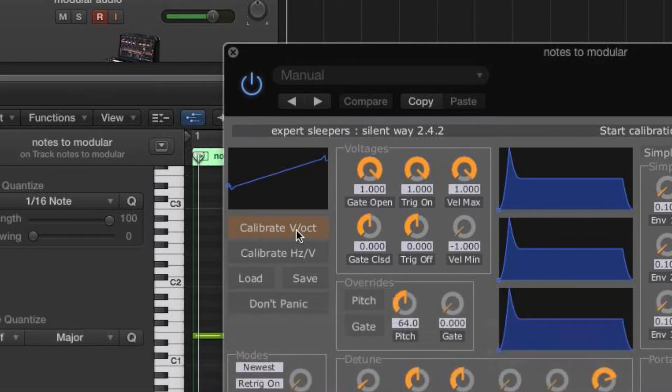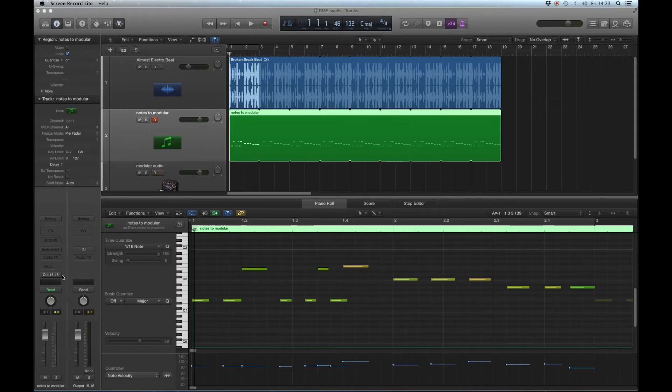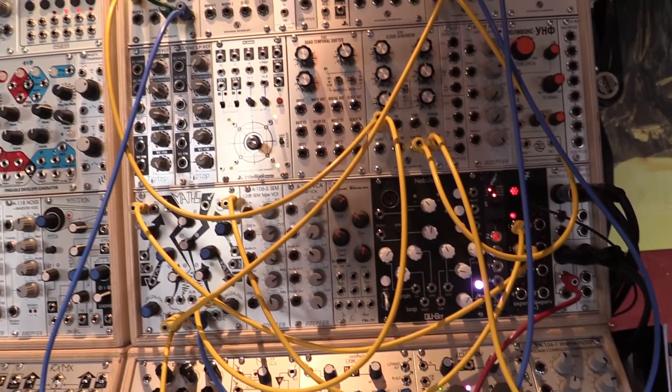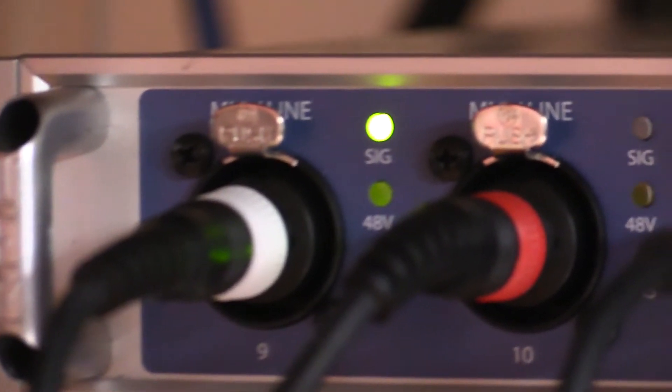That's pretty neat, no? Now we can just send out our sequenced part to the modular, just as if it were a software or MIDI instrument. I can tweak the parts live on the fly, while I record the output straight into Logic through the RME UFX input.